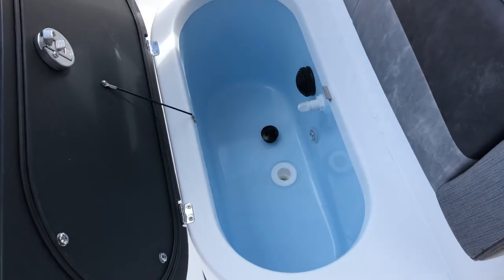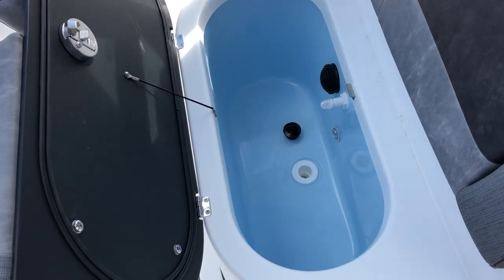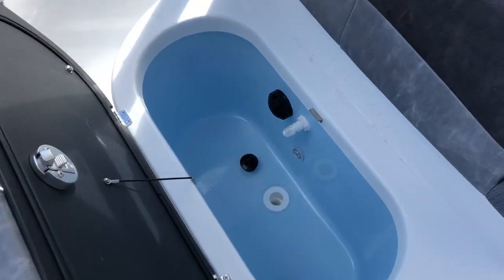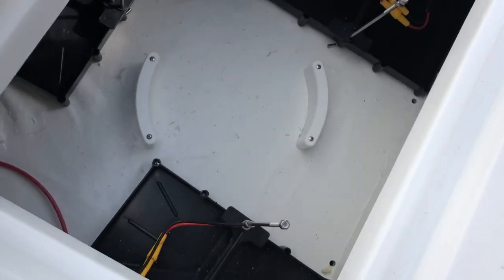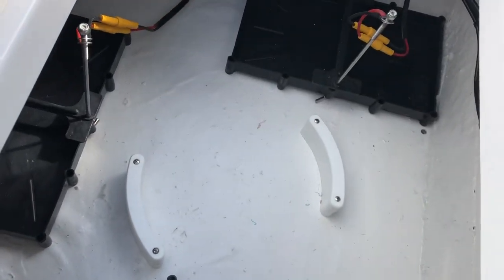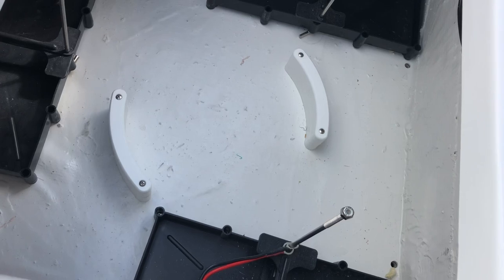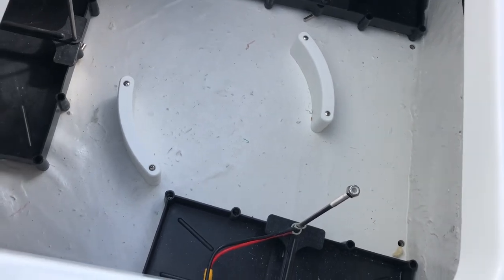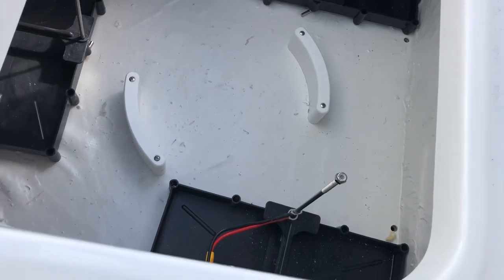The front end of the console has another live well — 20 gallons — which will also double as a cooler. All these live wells are insulated so they'll keep ice for the day. Then we've got the storage here in the sole, which has the three batteries for a 36-volt trolling motor setup, which the boat does not come with — we'll install that if you need a trolling motor. In the center is a place for a cast net pail.